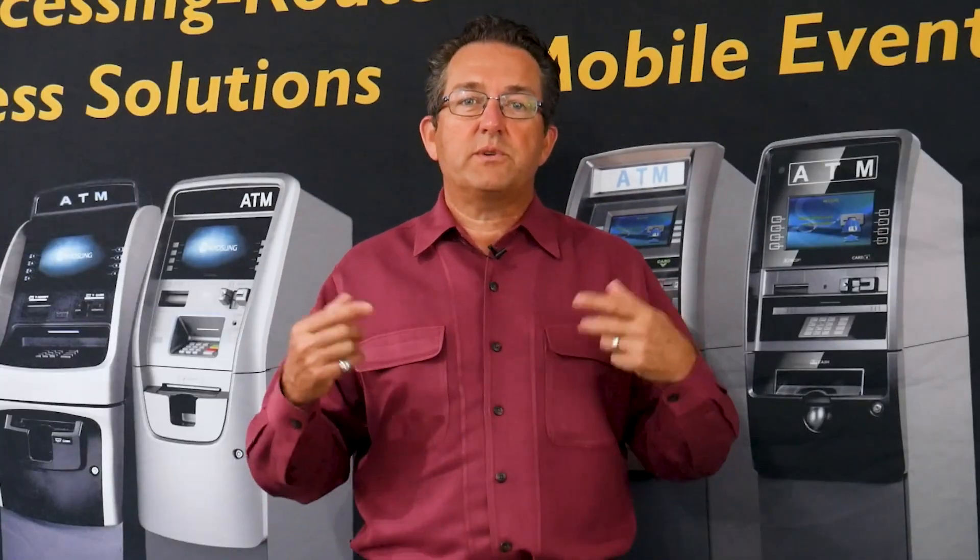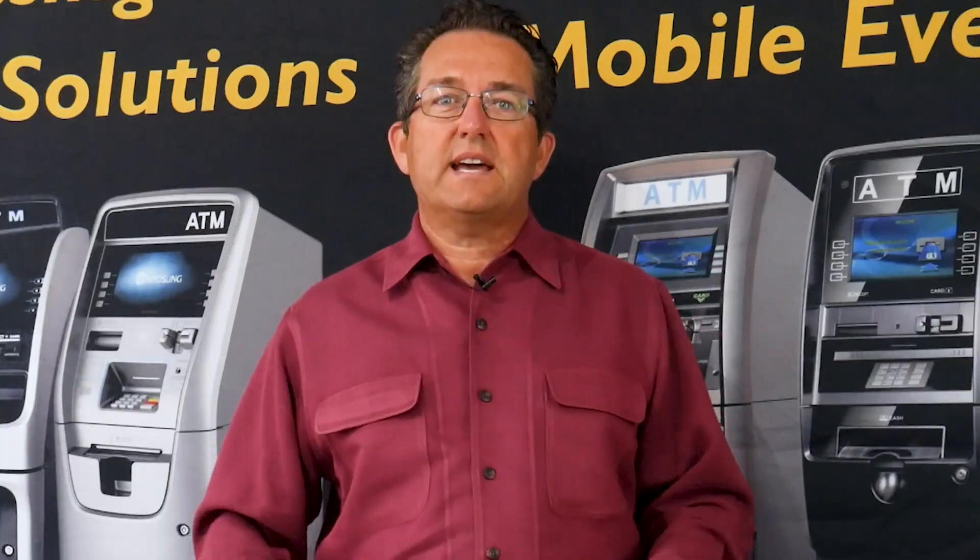Do you know what it looks like to have 10, 20 ATMs? Stay to the end of the video and I'm going to share with you some of the challenges you might face getting to that number.